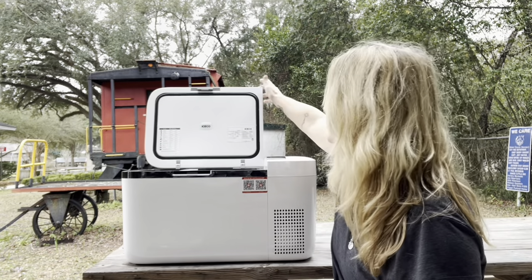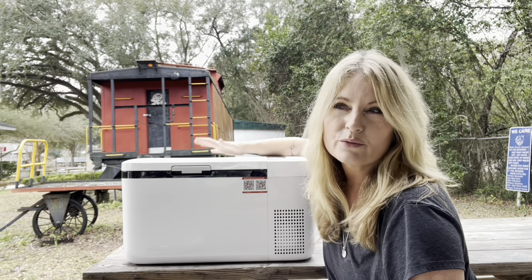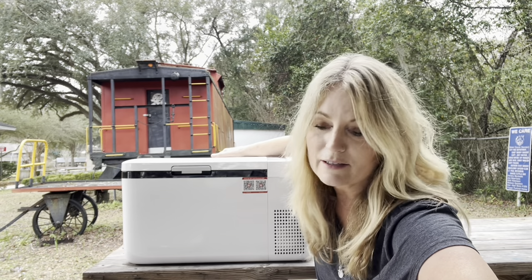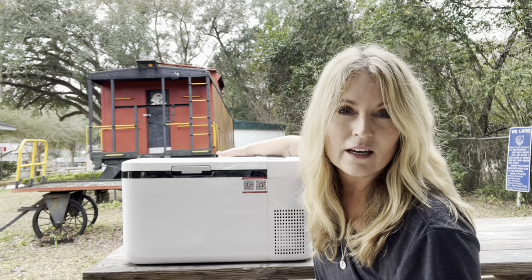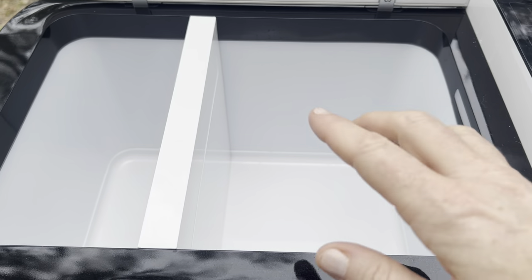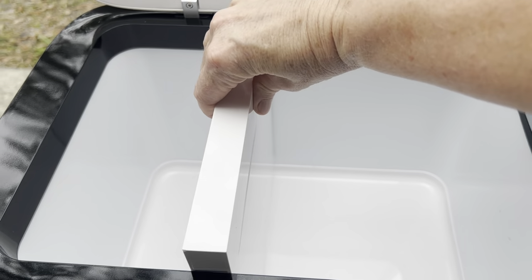I wanted to show you one more thing. This is the cooler partition. Like I said, it's dual zone — so you can have one side as the freezer and one as the cooler. Or you can take this partition out and use it as a single zone — either all cooler or all freezer. That's really handy.